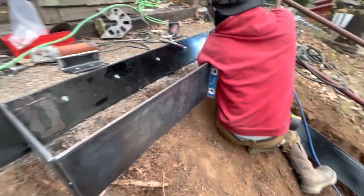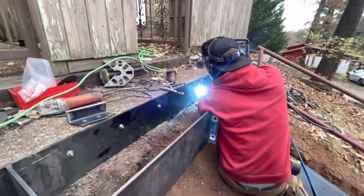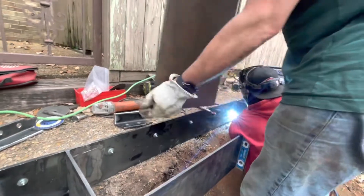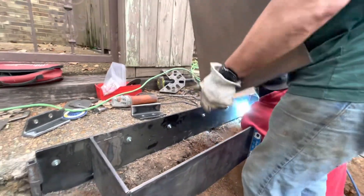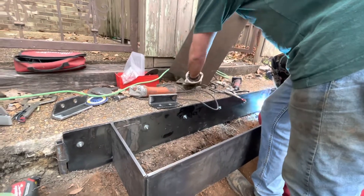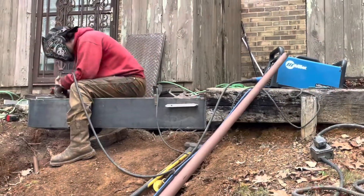Nick's just welding this box together, and right here Mark has thread plates — so this will be like a little landing that'll go on there. I had to do it in two pieces but it should be really strong when we're done.